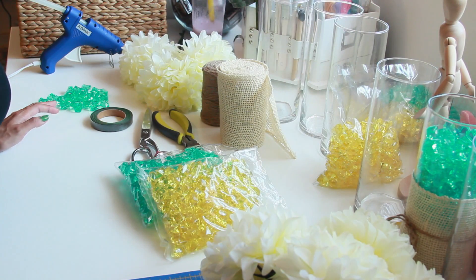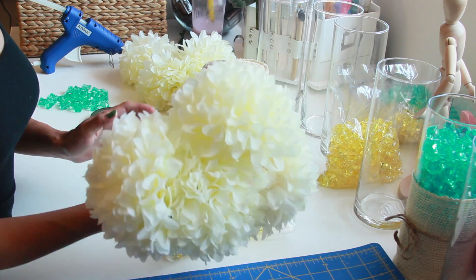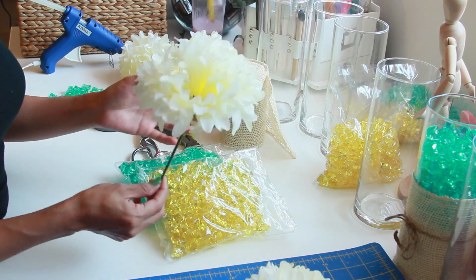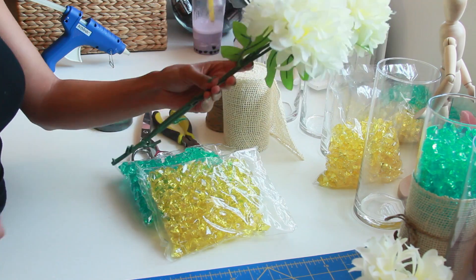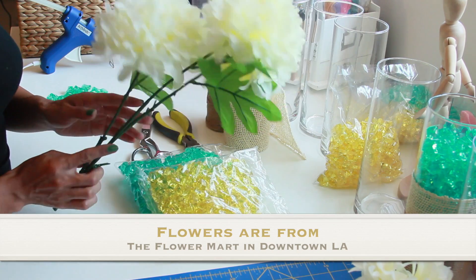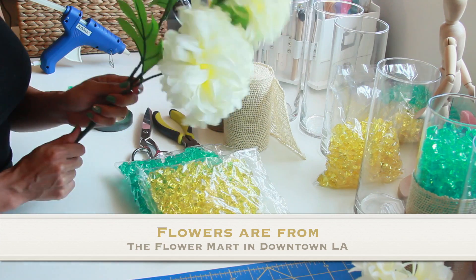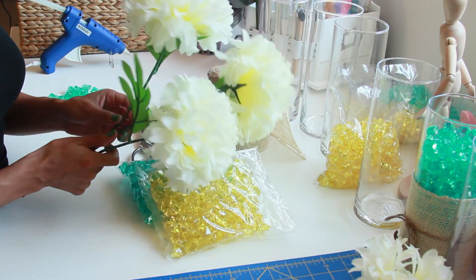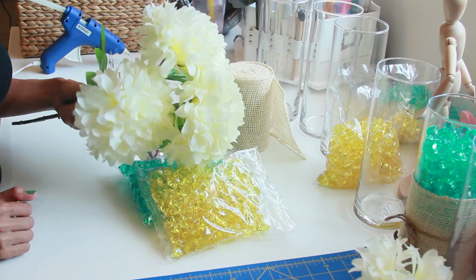I'll start off by showing you the supplies you're going to need, starting off with flowers. These are already the ones I cut, so they're pretty small, but I bought them a little bit longer. Pretty much three in a set — I got them for $5 for a whole set. If you go to Michaels, one of these flowers is like $5.99, so you definitely don't want to go to Michaels for flowers because you'll end up spending way too much money.